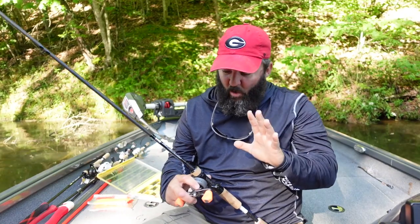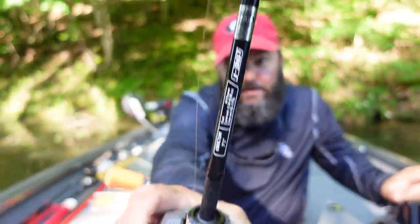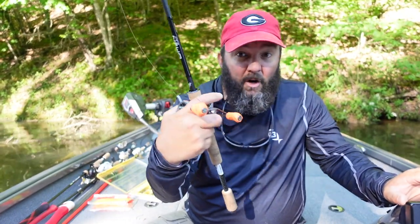Let's talk about how to rig it. I'm going to rig this personally on a baitcaster — a seven-foot-one medium power baitcaster, this is a 13 Fishing Omen. I'm going to have a 7.3:1 or 8.1:1 gear ratio reel with 15-pound fluorocarbon, which is just fine because that's usually what I have on those rods and reels.